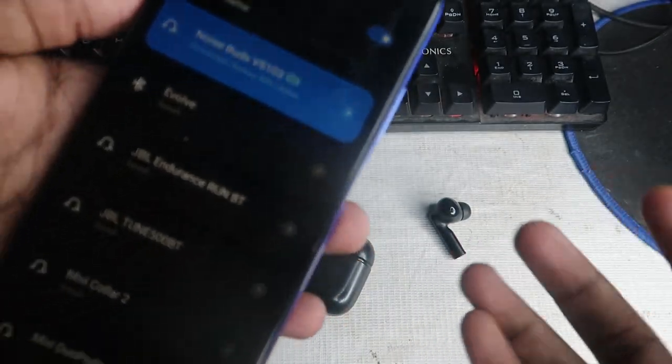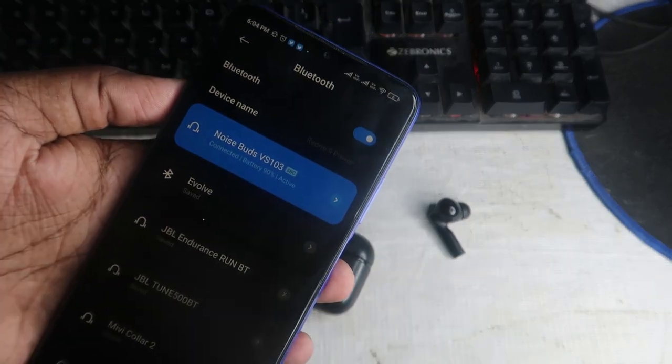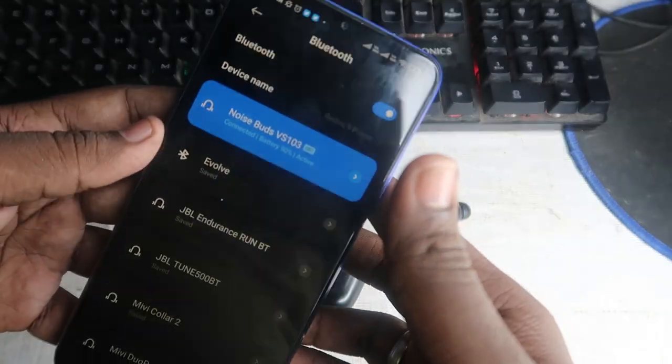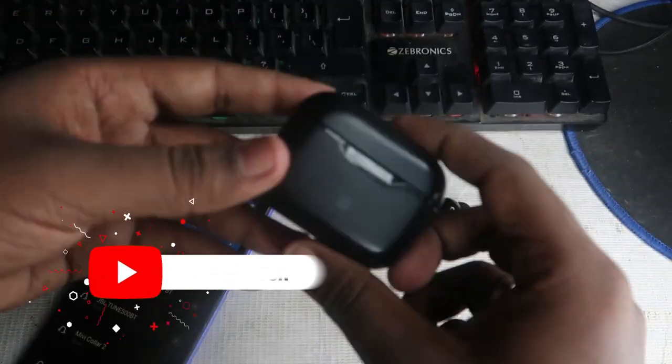In this way you can easily reset this Bluetooth wireless earbud and pair it with your smartphone. There is a very high chance you will be able to pair both earbuds and hear songs in both earbuds without any issues. This is one of the ways to solve the problem.